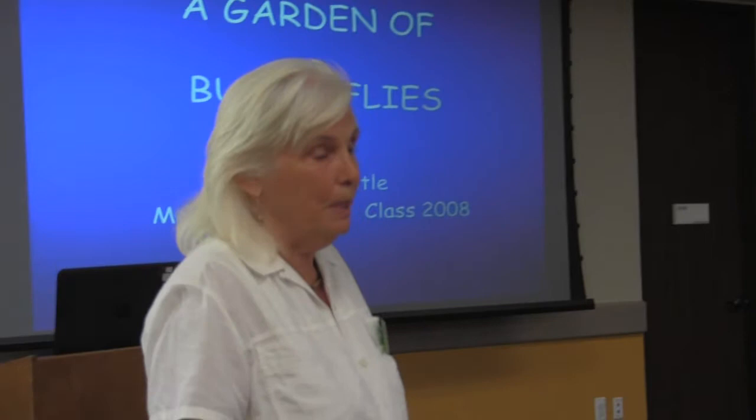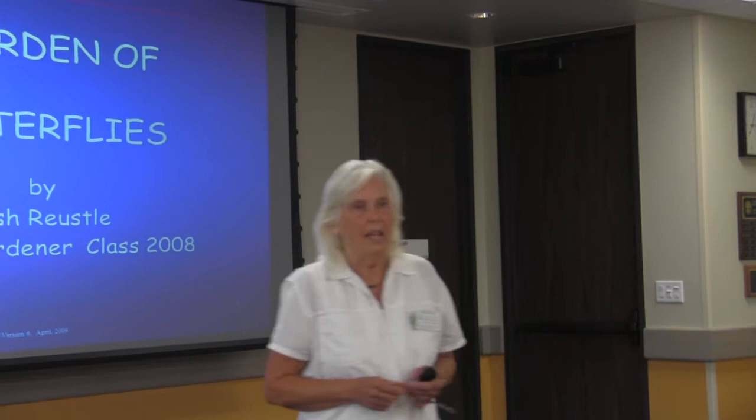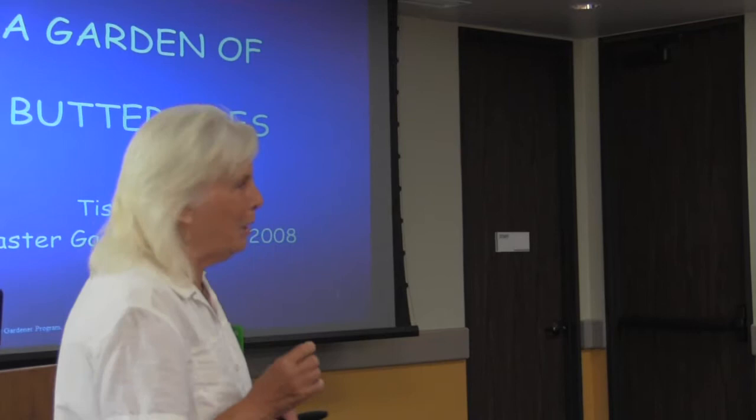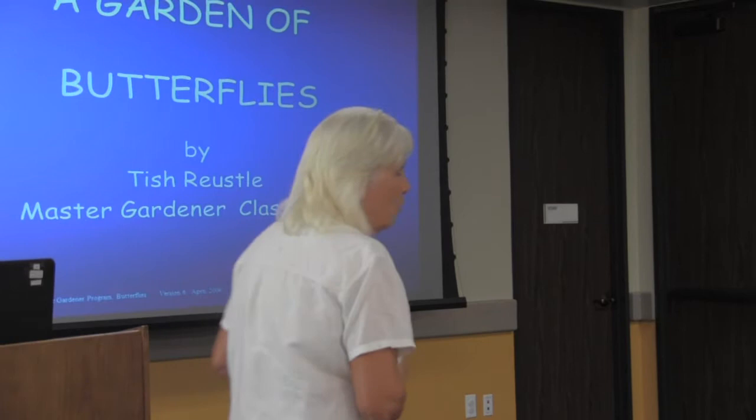Happy to meet all of you. My name is Tish. I'm just Tish. If you notice just this very tiny slight accent, it's because I was born and raised in England, but sensibly made my way to Texas and have been here for 30 years.